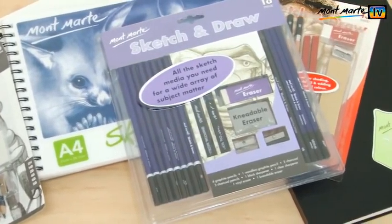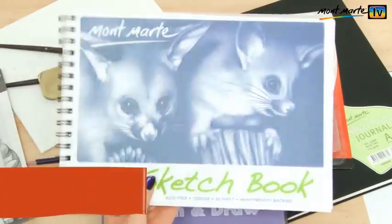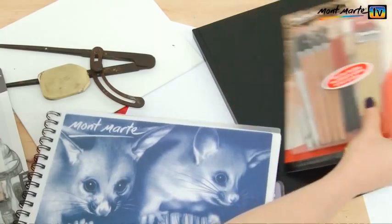For this you'll need a sketch pad, a pencil, and a rubber. Montmartt have a great drawing range, but today I'm going to use the A4 sketch pad with the cute possums on it and the sketch and draw set.